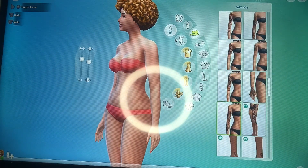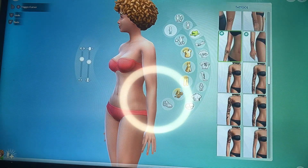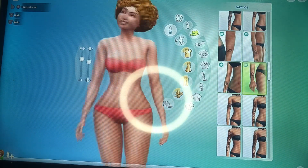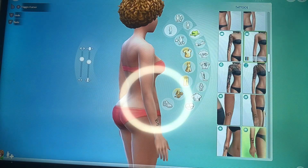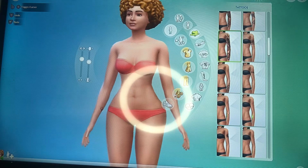Watching the video I was very surprised when I noticed that Ice Spice actually had a tattoo — a butterfly tattoo on her wrist. But Sims did not have butterfly wrist tattoos, so I had to go with something else, though I still wanted to put a tattoo on her wrist.